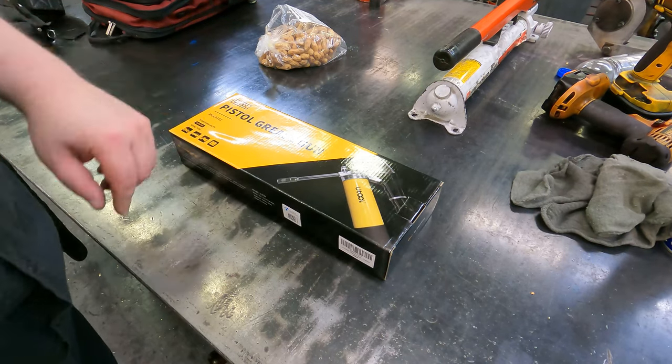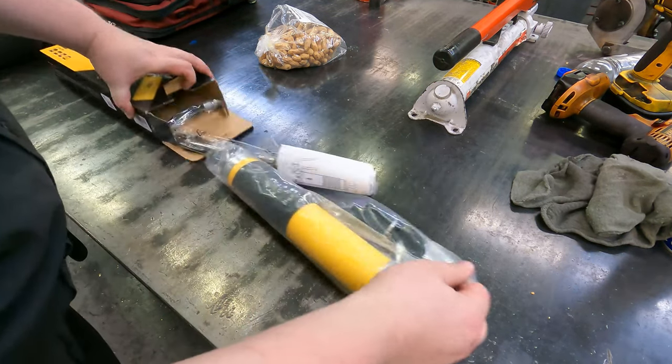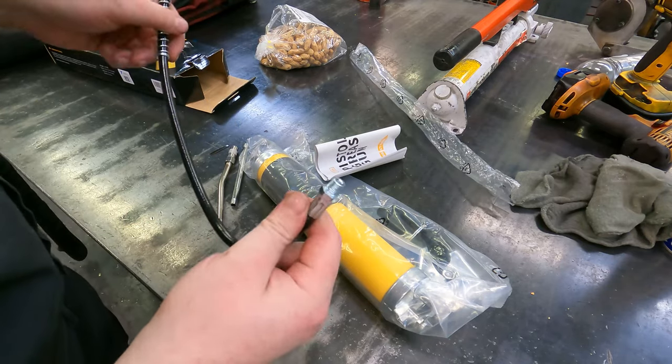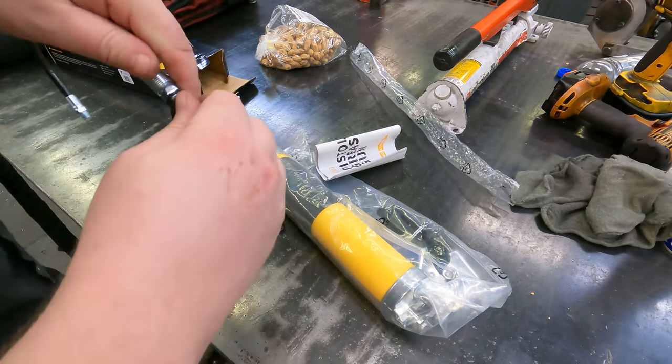Today we take a look at the U-Tool Pistol Breast Gun. We've got our flexible hose, which is probably the one I'm going to be using because this will allow you to get into tighter spots.